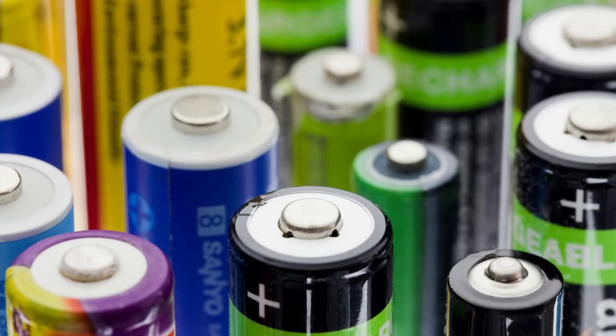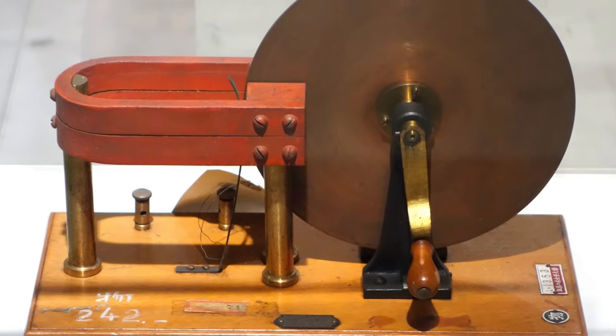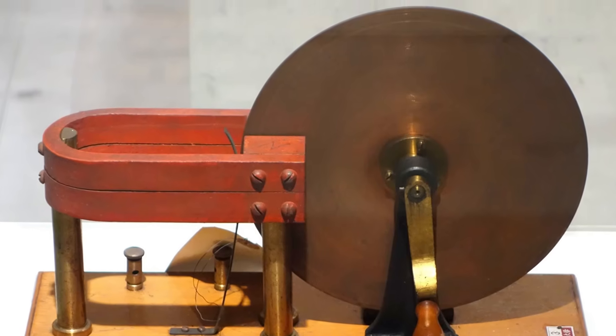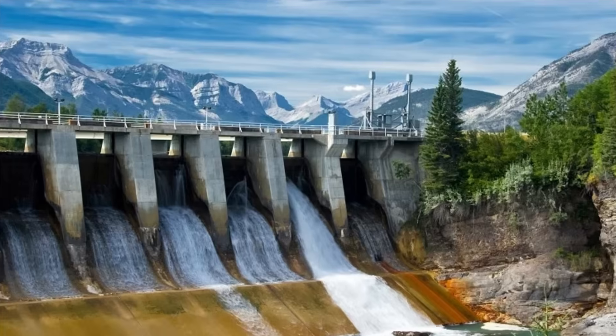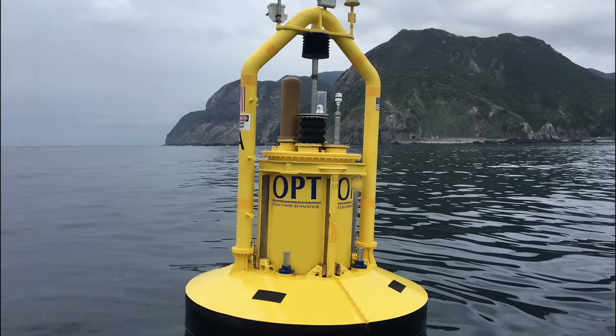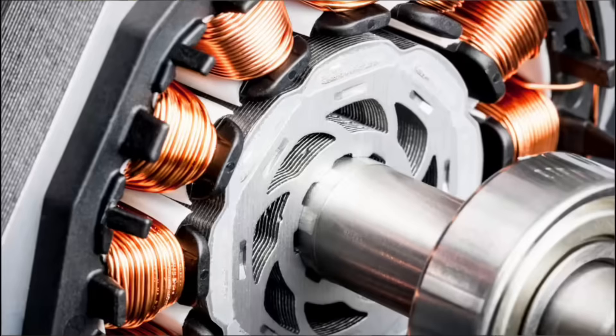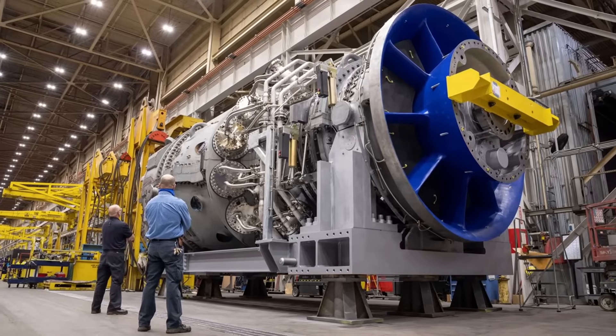Electricity can be created in a few different ways: through chemical reaction in batteries, sunlight and solar panels, or by motion. Today, a lot of electrical power is made by moving magnets and coils — a process called electromagnetic induction. In a hydro dam or a wind turbine, water or air spins a turbine, which spins a generator, which moves magnets and coils past each other, creating current.